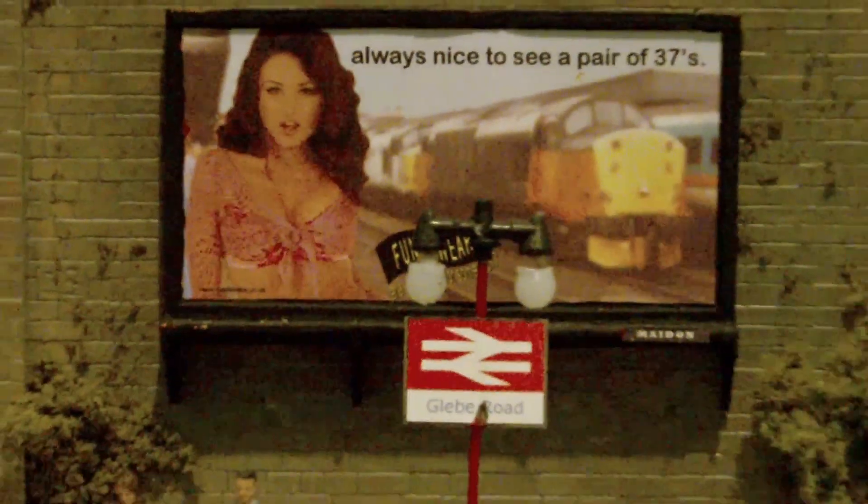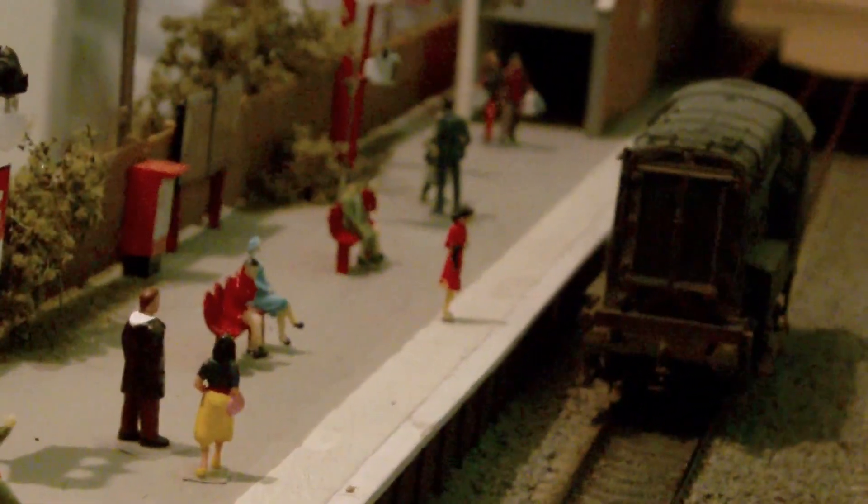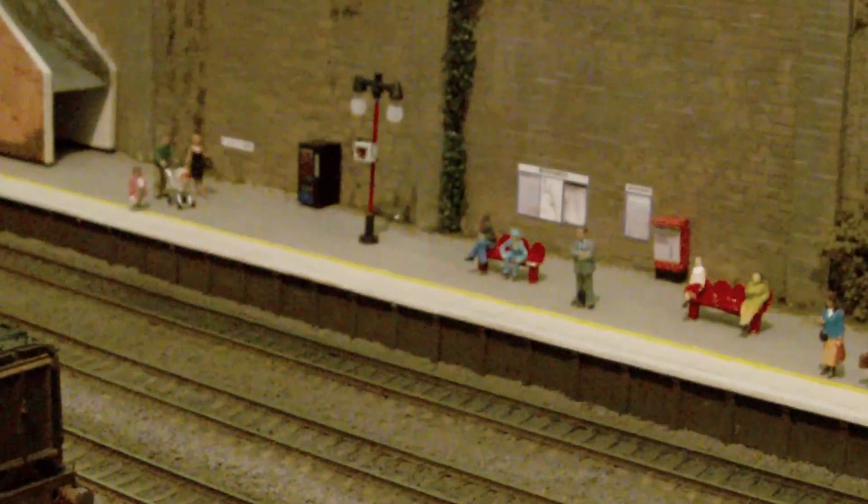The first thing you'll notice is I've added the platform lights on this section. I've just taken them off my old layout and relocated them onto the new section, and I've also added the people in the seats as well. The platform stuff is now on there and the lights do work, but I haven't actually got them rigged up as yet because I haven't run the bus wire yet.